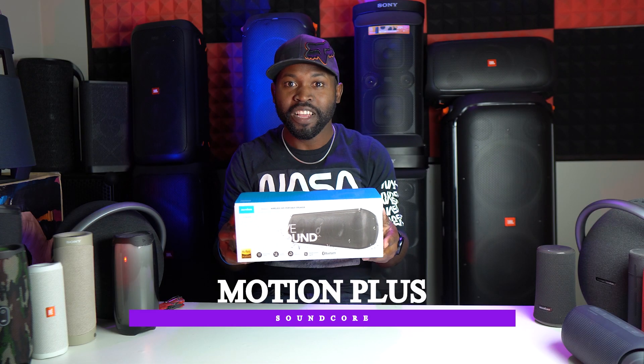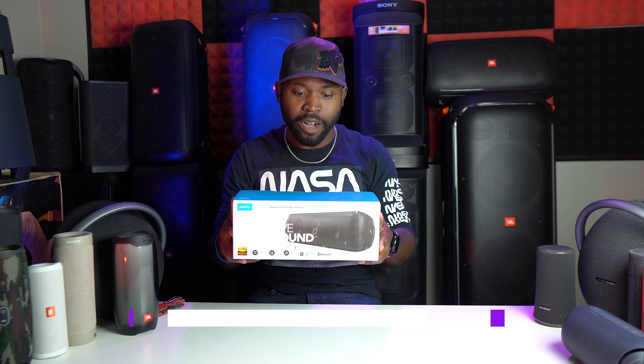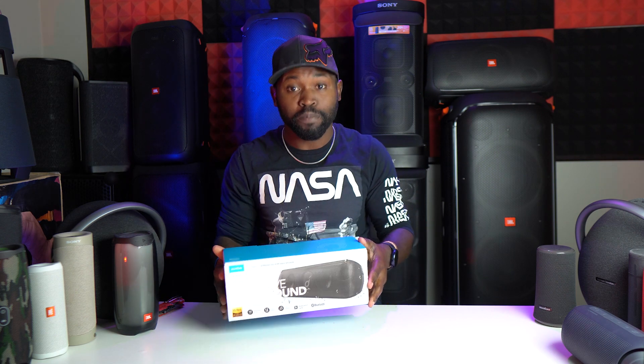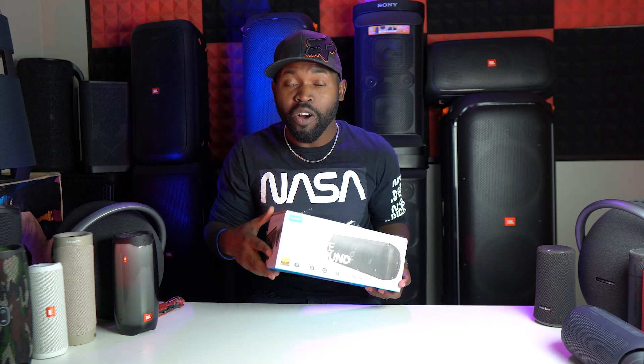There it is. This is the speaker that a lot of you were talking about in the comment section when I was doing that video of the best speaker under $100. But I didn't have the speaker — I only talk about speakers that I have listened to and speakers that I own, that I can listen to and tell you what I think.